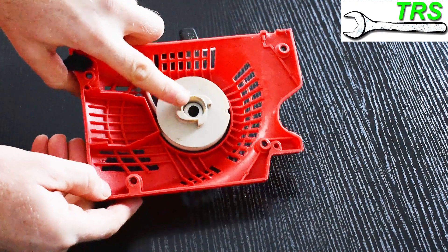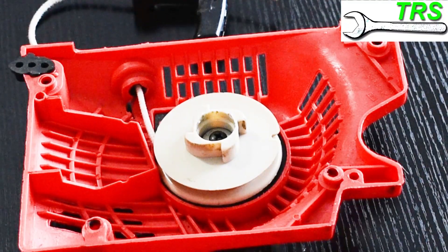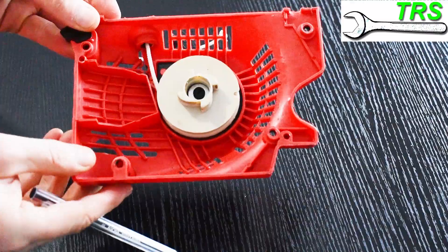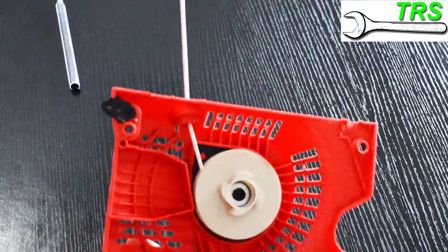I can't emphasize the value of having a really good inspection enough here. Once you've had a look, have a second look. Make sure there really is nothing catching, because identifying a problem at this stage could save you a lot of time and effort.